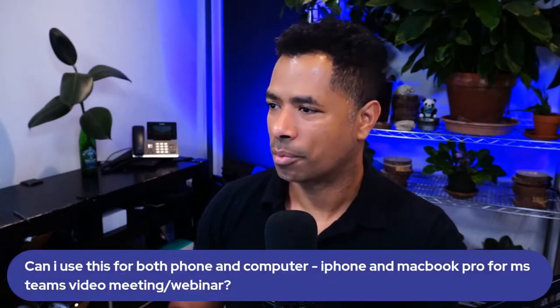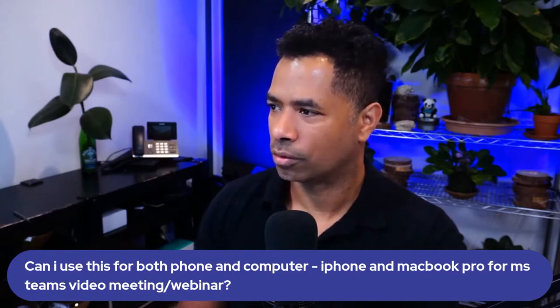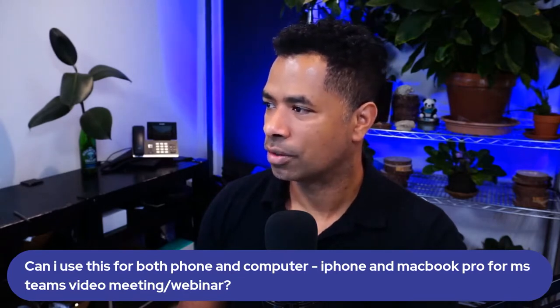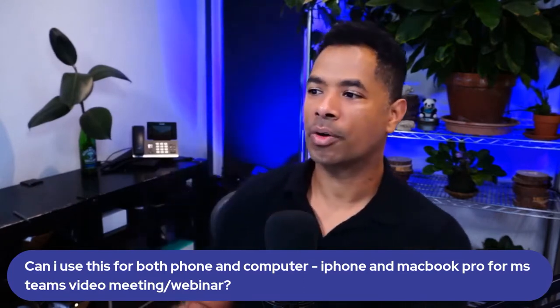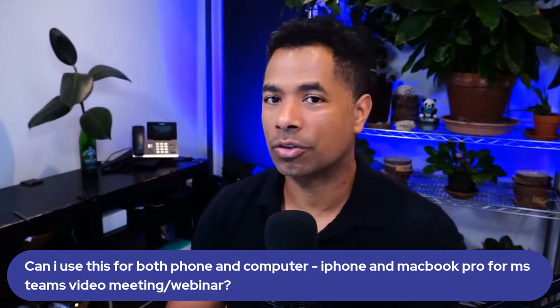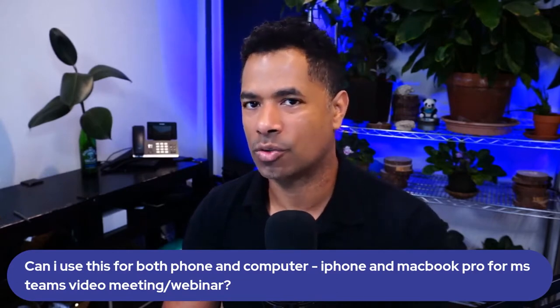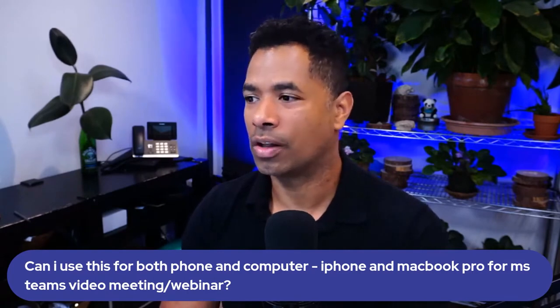We've got a question from Marie. She asks: can I use this — she's talking about the 5200 — can I use this for both phone and computer? She has an iPhone and a MacBook Pro for Teams, video meetings, and webinars. The answer is yes. You can use it for Teams, WebEx, Zoom — any of these web-based applications, both for your mobile as well as your computer.